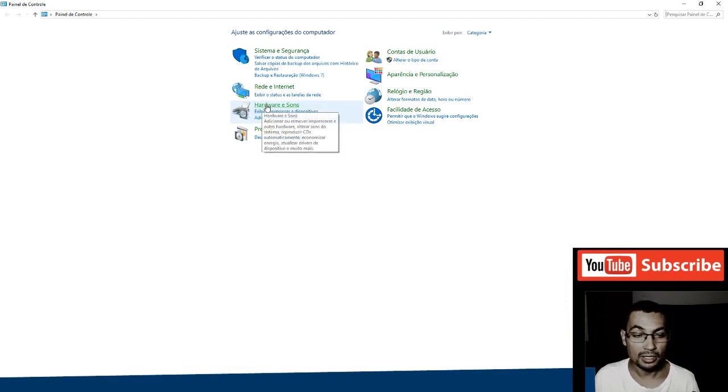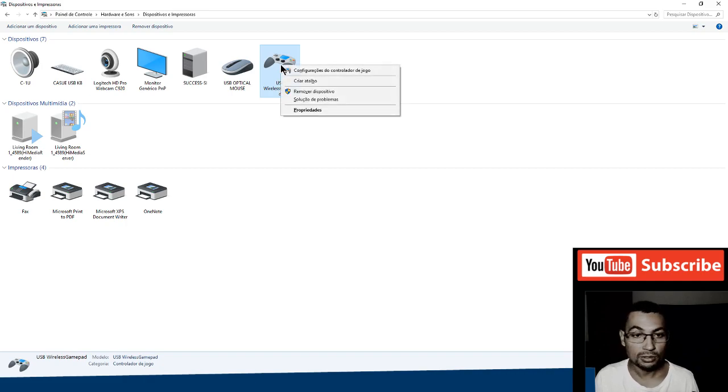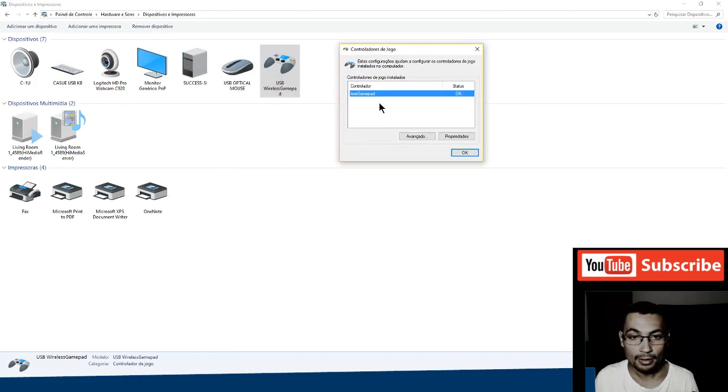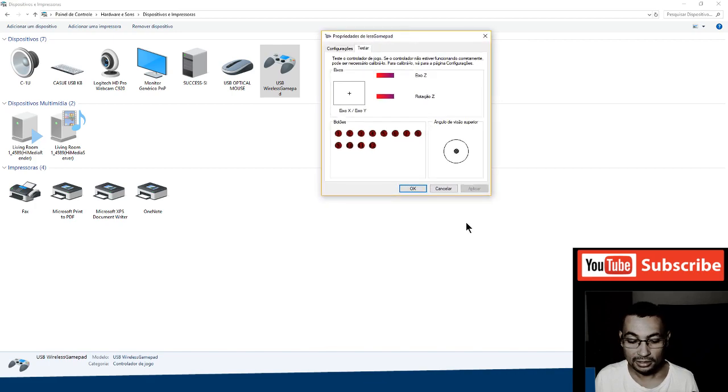Go to Hardware and Sound, then Show Devices and Printers. The controller is here. Right-click, then go to Button Settings — Controller Settings. Now click Properties to open the controller test window.